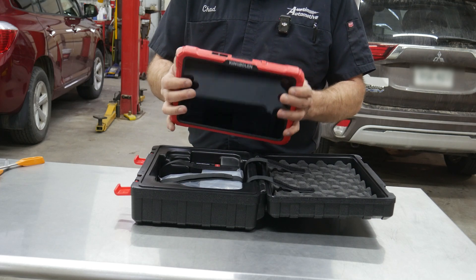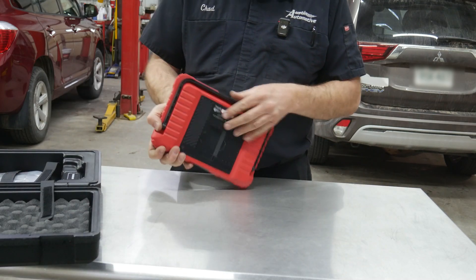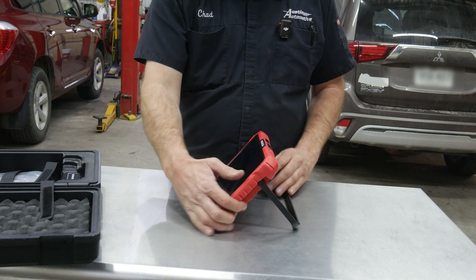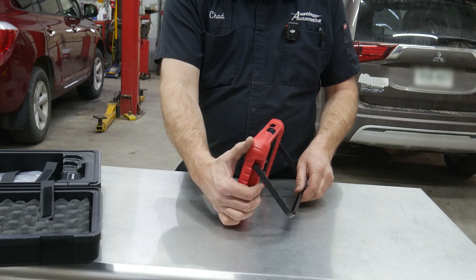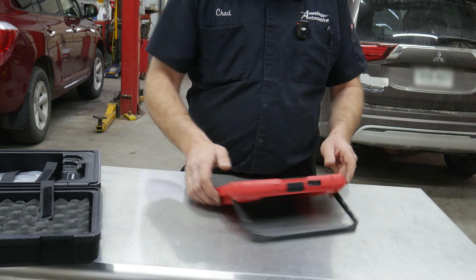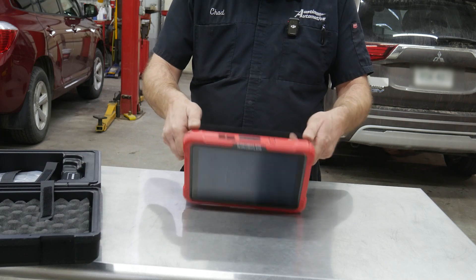It does look like it has a rubberized case around it. I'm sure that it's Android based, but we'll find out. It has a kickstand — I'm not sure if I 100% like it. It's fairly rigid. I like when I can hang a scan tool on the steering wheel, and I suppose it might stay in that position, so maybe that'll work out. You can also lay it down flat if you're working on a bench. I first thought it wasn't going to be very good, but it might be all right.